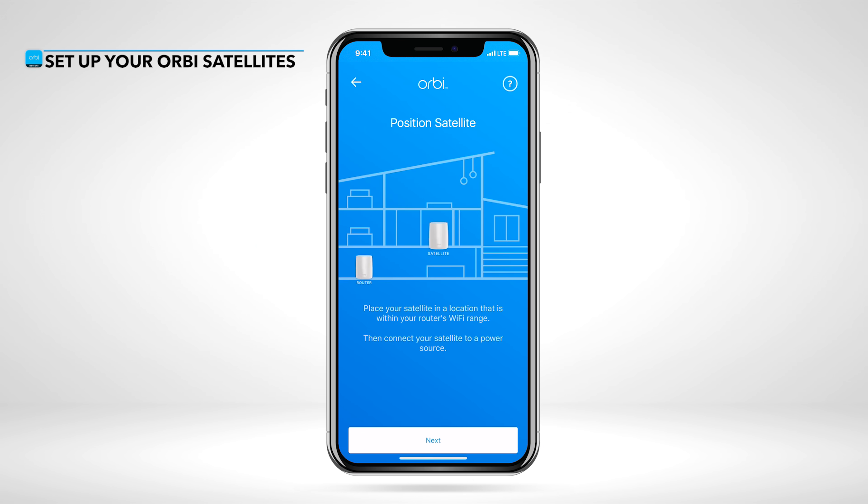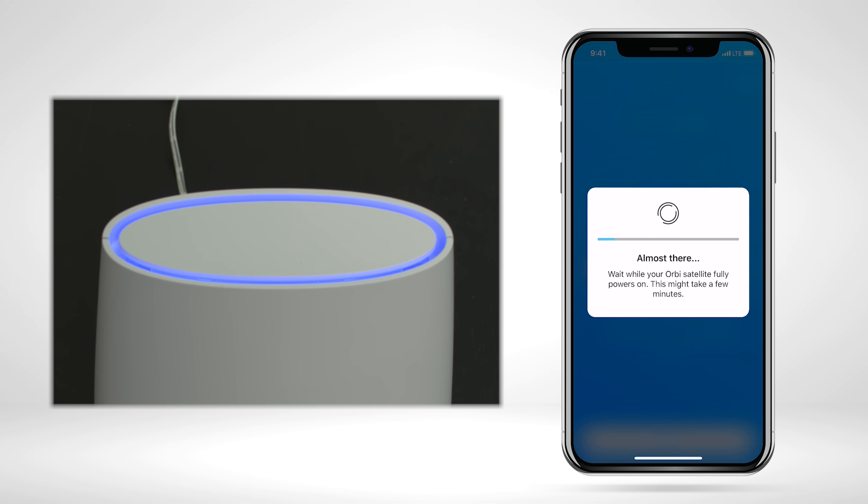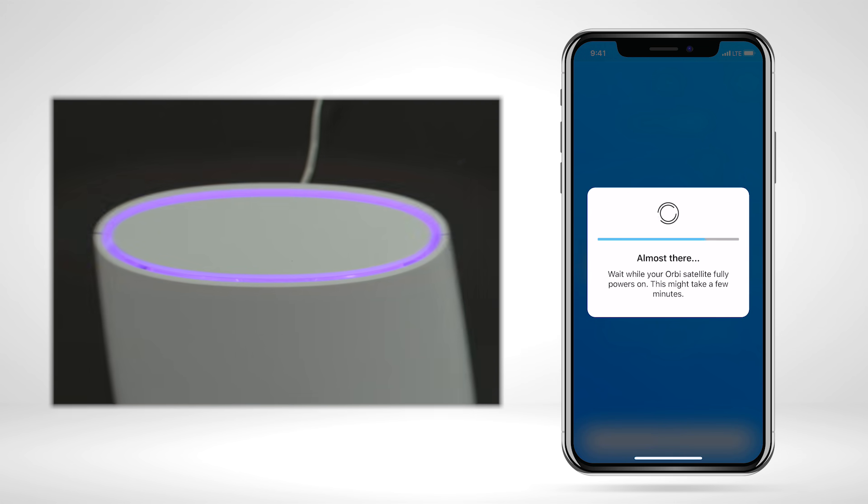Next, you'll want to place and plug in your Orbi satellites throughout your home, allowing a few minutes for them to fully boot up. Once powered on, your satellites should show a solid blue light if there's a strong connection to the router. If you see amber or magenta on your satellites, we recommend moving them closer to the Orbi router.